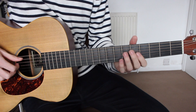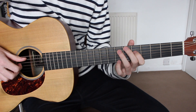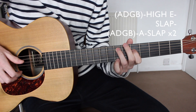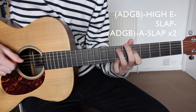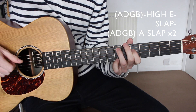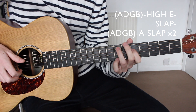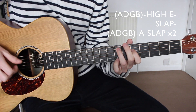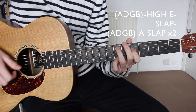Then finally we're going to move up to the E minor and do exactly the same picking pattern but twice. So: A, D, G, B — high E once — slap — A, D, G, B — A string once and then a slap. And then we do that again: A, D, G, B — high E — slap — A, D, G, B — A string and then a slap.